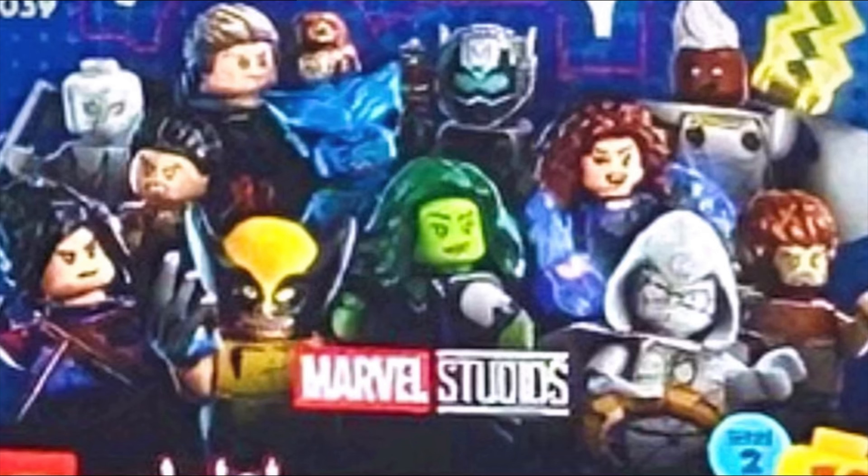Now before we begin talking about these figures, I'd like to say I'm very sorry because these are leaked pictures, so they're a little bit blurry. But at the same time, some of them are great pictures — they look very good — but some in the back row are just a little bit blurry, including this first one.